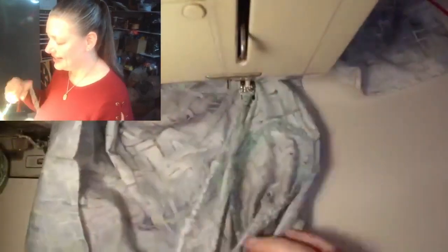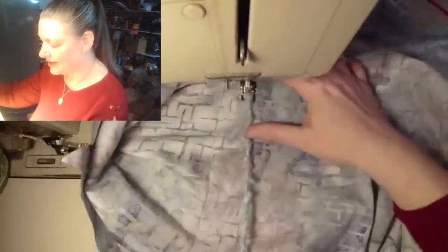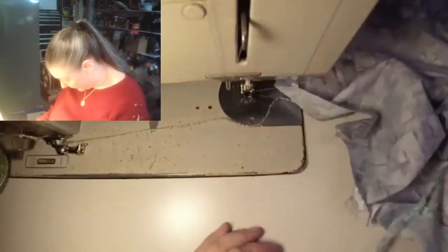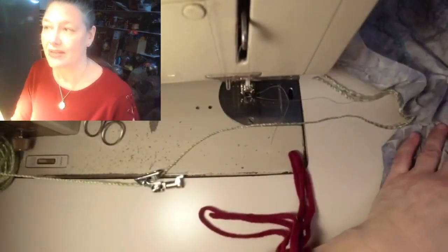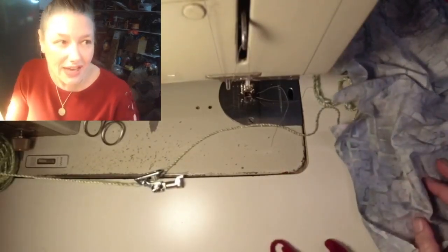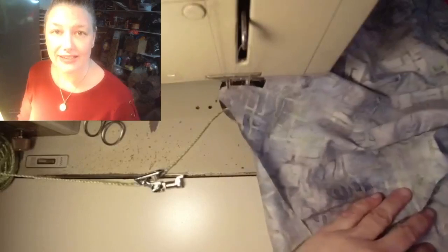One last thing I'd like to tell you guys - I want to talk to you about these presser feet sets that you can buy that are really cheap and you get a whole bunch of presser feet and it looks like a great deal. Just be careful. Some machines, no problem - I have actually tried them, I even bought a Bernina shank adapter and they didn't work. Let me show you my buyer beware moment.